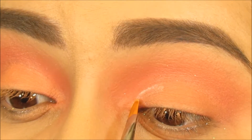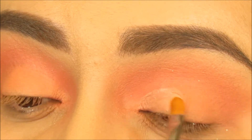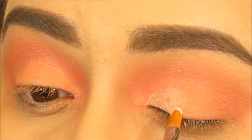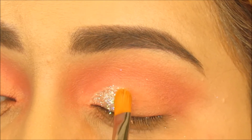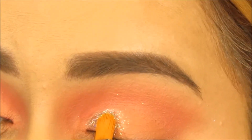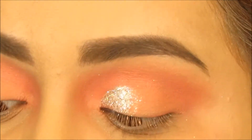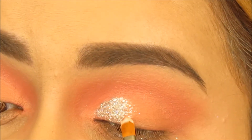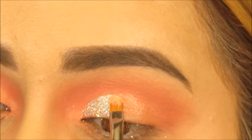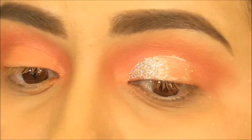Next I'm going to be using the NYX glitter glue — sorry I didn't get this in the picture but I will link it down in the description box below. The NYX glitter glue works amazing. Now I'm going to be packing on NYX glitter — this is a loose glitter in the color crystal, it has little flakes of different colors. This is one of my favorite glitters and we're just going to pack that on little by little: glue, then pack on the glitter, then glue, pack on the glitter, so that way it doesn't dry out.